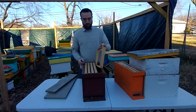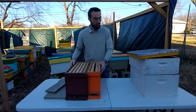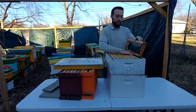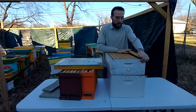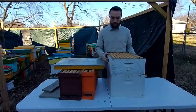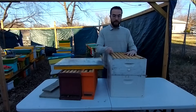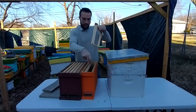A mix between the top bar hive and Langstroth equipment is a Warré hive — imagine a top bar hive but in a box like this with top bars and no frames. It's called a Warré hive, W-A-R-R-E. It's nice because it has stackable boxes, but I imagine it's a lot less practical than Langstroth because there are no frames. The nice thing about frames is that the bees don't attach the comb to the sides and bottom of the box — instead they attach it to the sides and bottom of the frame.